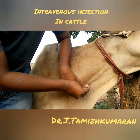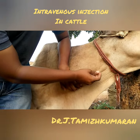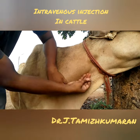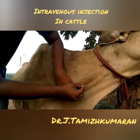Today we are going to learn about how to do IV injection in cattle. You can see the jugular vein engorged. So, parallel to the vein, what you need to do is just put it.